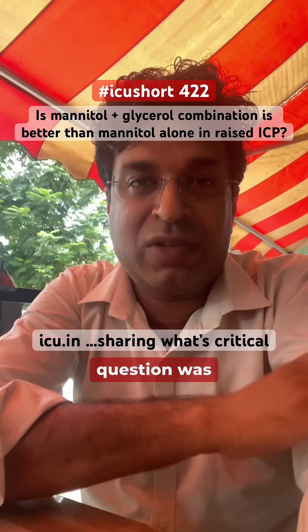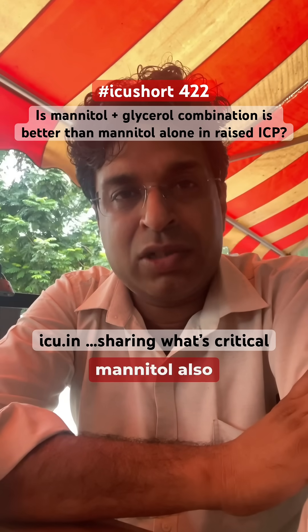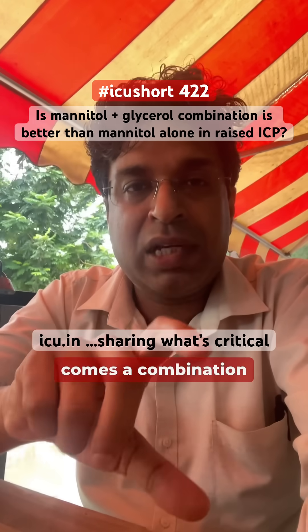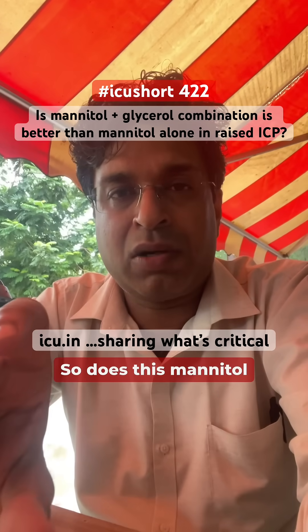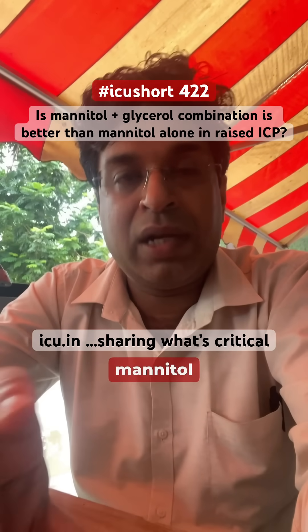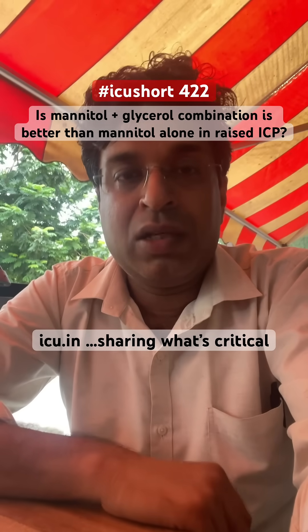So it's raining here, but a very interesting question was asked: in raised ICP, we use mannitol, we use 3% saline, and we use glycerol. But at times there comes a combination in which there is mannitol and glycerol together. So does this mannitol and glycerol combination perform better than 3% saline or better than mannitol alone, if used in raised ICP?